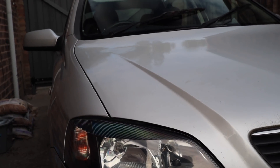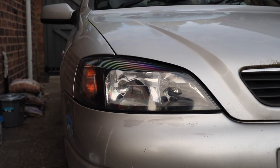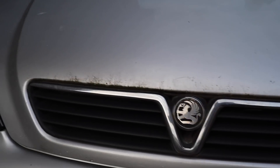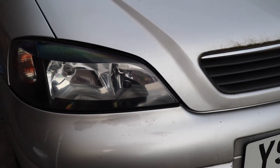And that's how you restore lights the proper way. I'm so happy with how these turned out - they've literally taken decades off the front of the car. For more videos like this in the future, be sure to hit that subscribe button and bell notification icon. Until next time, thank you all for watching, see you soon and take care.